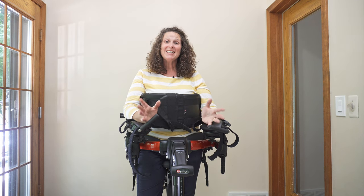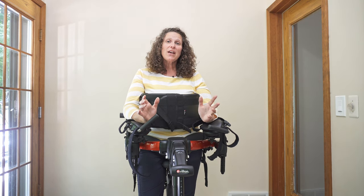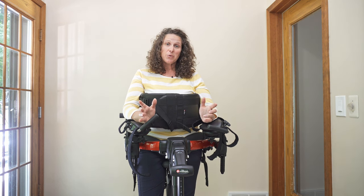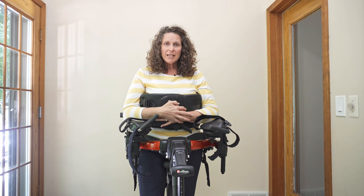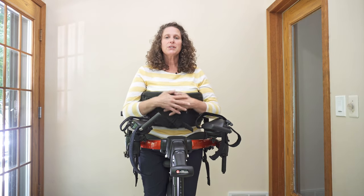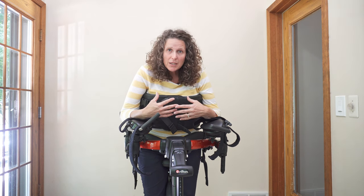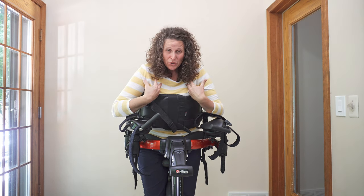The first thing I want you to do is actually get into a pacer yourself, so that you can feel what these adjustments might look like and feel like for the individual that you're working with. Once you get into a pacer yourself, I'd like you to feel what it's like to be in a position where your shoulders are forward and your head is down.